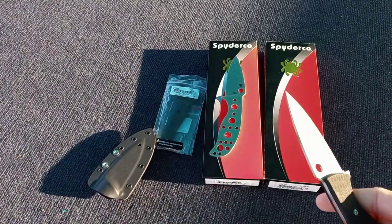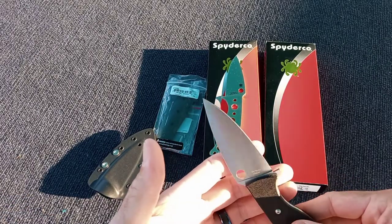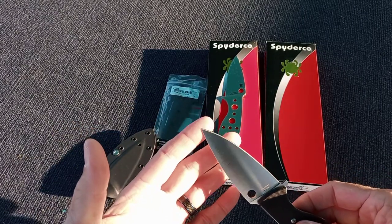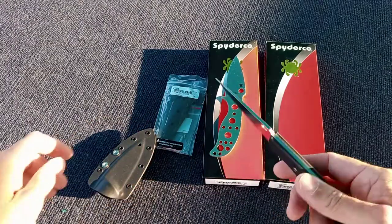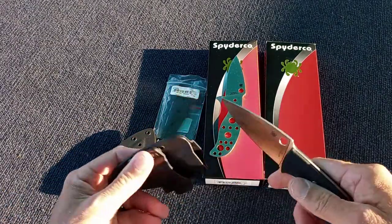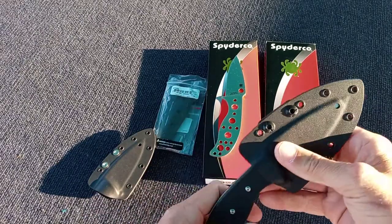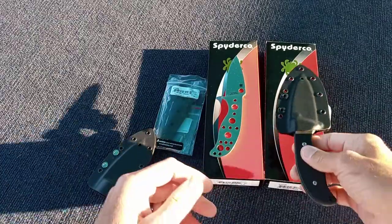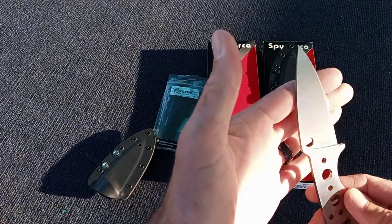I'm new to Spyderco in the last three or four years, so I'm assuming that all the mules were made in Taichung. I'm not quite sure — maybe somebody can correct me on that. But all the ones I have — I think I have the 20CV, the A-11, the RWL-34, and the B-70P. So I was surprised when I pulled this one out and it did say made in Golden, Colorado, which makes sense.